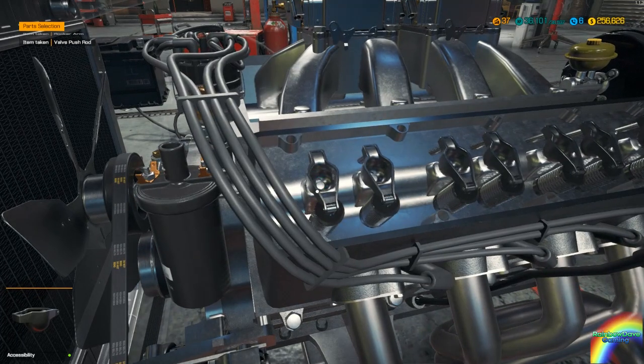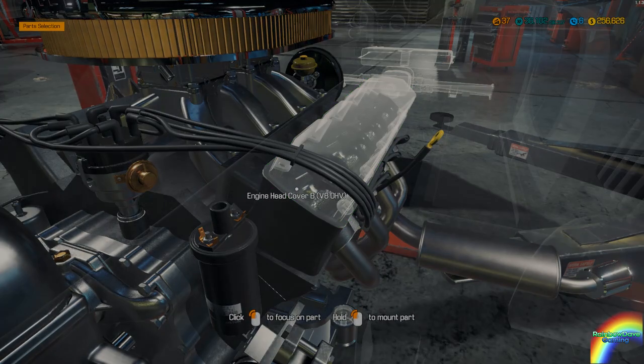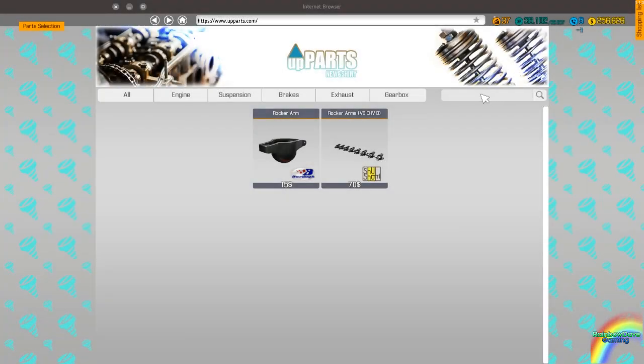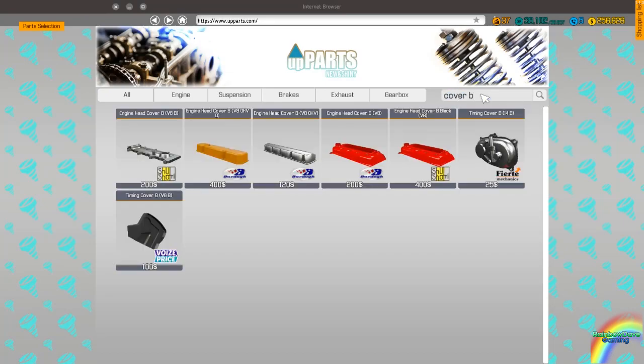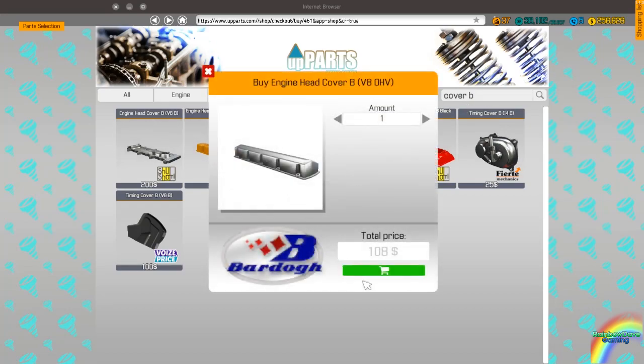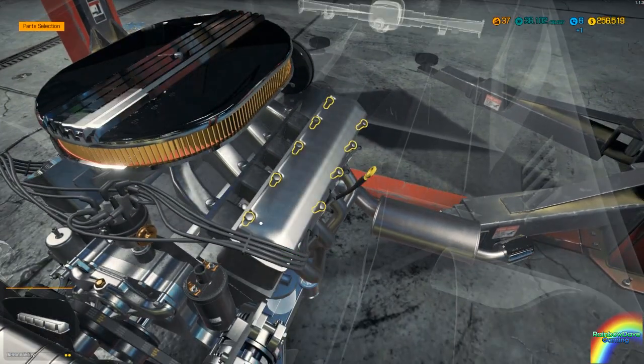I should mention I'm playing on update 1.1.3. I need to get engine head cover B for a V8 overhead valve. Just strap that into place — you can see the engine is definitely taking shape now.